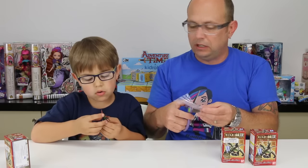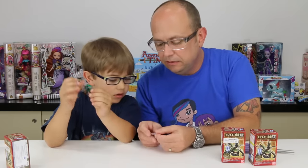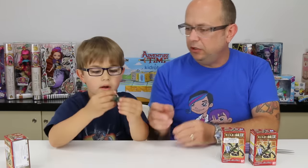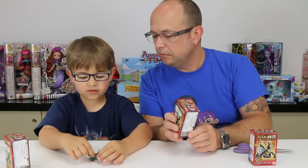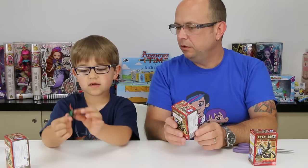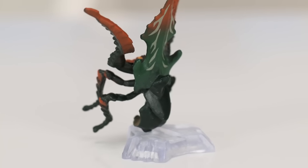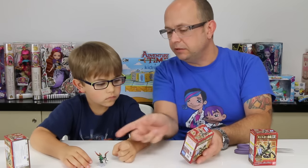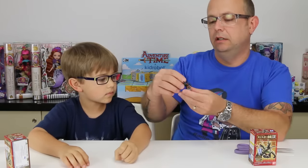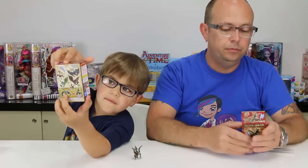They're real small and kind of detailed but real simple — they look really cool though. Looking at the back of the box, this one and that one can go on there. It can either stand just on its leg with its head down, or it can use the stand. There's a clear part, a hole part, and a peg you stick in, and then it stands like that. Oh yeah, there's the head — that is neat!